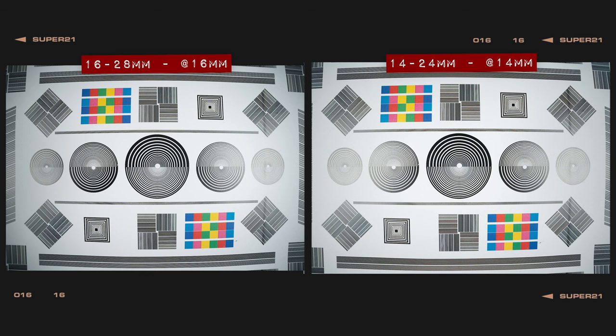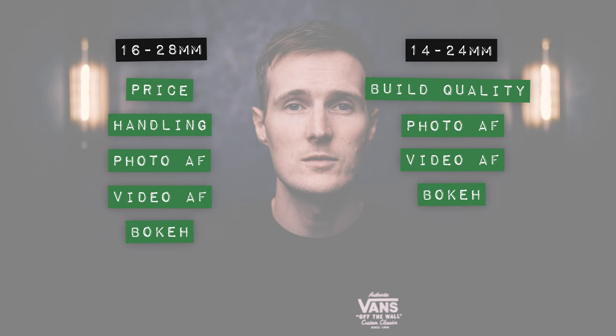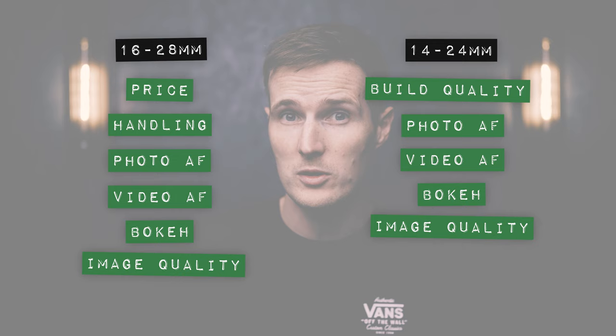Shooting at these lenses' minimum focusing distances at the wide end, the lenses are incredibly close once again. However, at the long end of the zoom, the new 16-28mm actually produces a much sharper result compared to the 14-24mm, which is softer and has some coloured fringing. So when it comes to scoring for image quality, it's incredibly tough to call an overall winner. Although the 16-28mm does suffer from more longitudinal chromatic aberration than its rival, the 14-24mm produces noticeably softer results at the 24mm end when shooting close up. So rather than splitting hairs, both lenses are awarded a point for image quality, as they are just too closely matched to pick an overall winner.